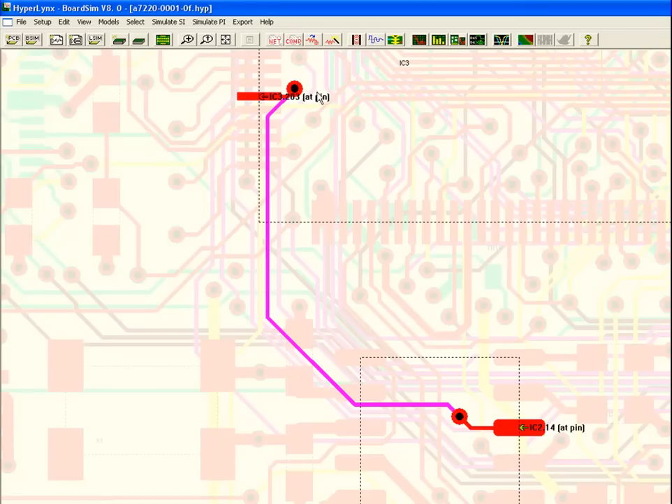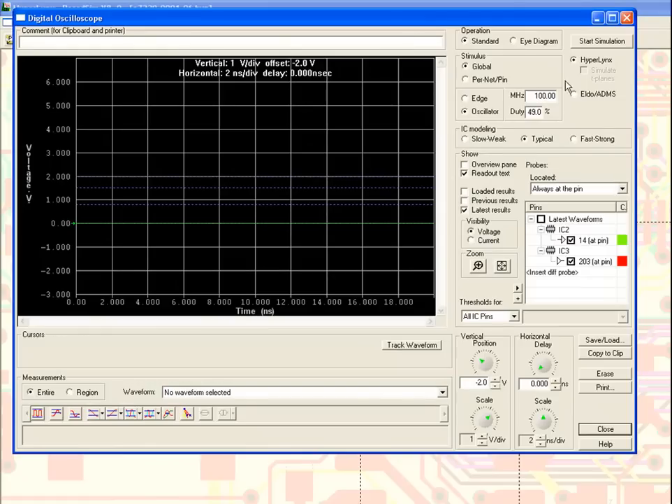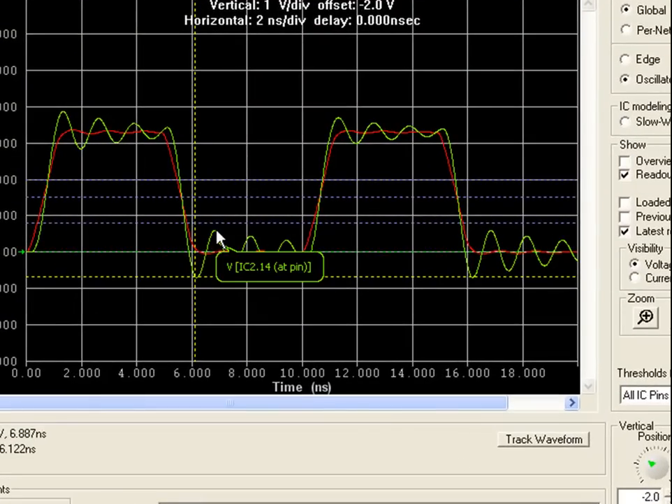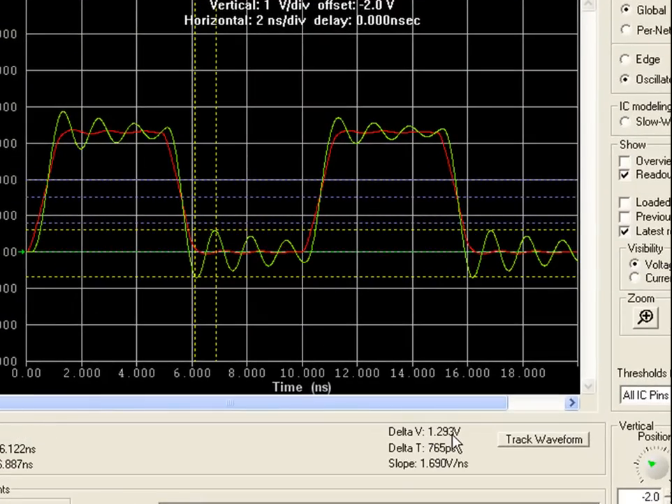Having assigned models, I can simulate this net, and we can see it has quite a large amount of noise on both transitions. This 1.3 volts of noise could cause a receiver reset.